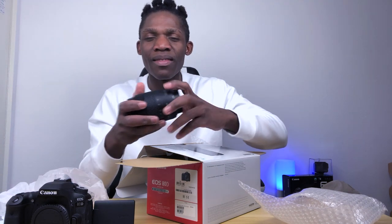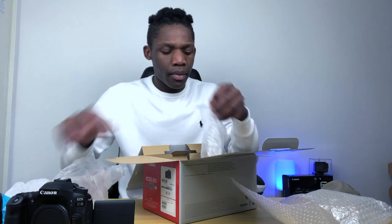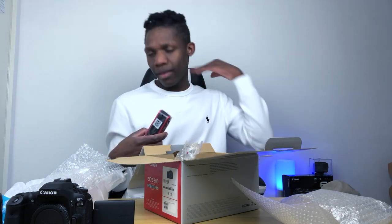Oh my God, I can't believe it. This is like a dream. I have been waiting for this for a long time. It comes with a charger. I've ordered some more batteries, just in case one battery dies. I've also ordered a separate charger, which should arrive tomorrow. Then it comes with this — I think this is a strap. You put it over your neck.